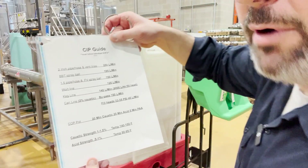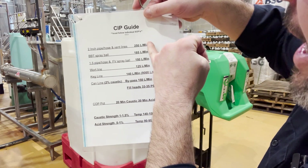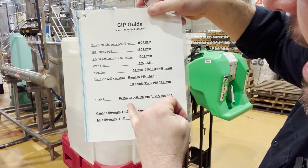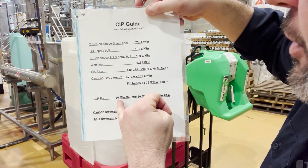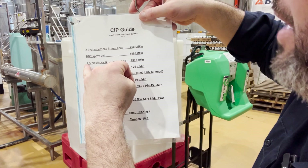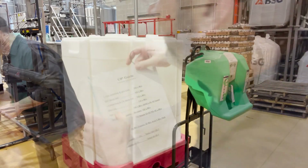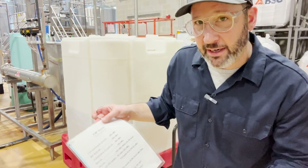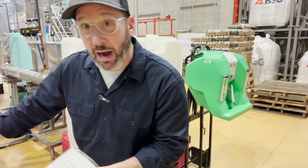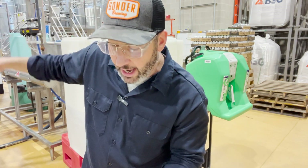Let's look at this sheet over here — we have a CIP guide. For each individual thing that we clean, it has the times. For a COP pot I'd say 20 minutes on caustic, 20 minutes acid, five minutes peracetic acid. What I'm doing right now is inch-and-a-half pipe and hose, so that means I need a flow rate of 150 liters per minute — I'm at 238, so I can actually slow that down, but it's fine either way. I'm going to track my temperature, and when I get into my temperature range I will cut my steam and then set my 20-minute timer.